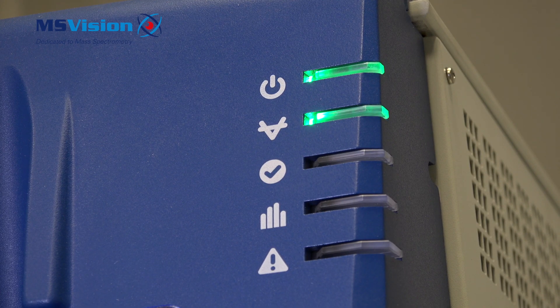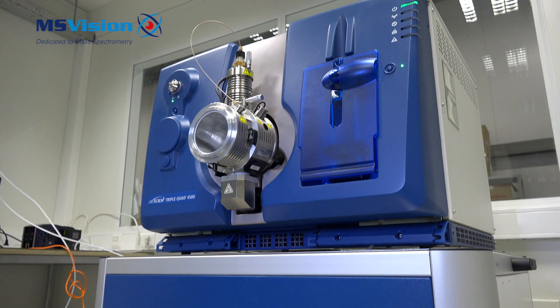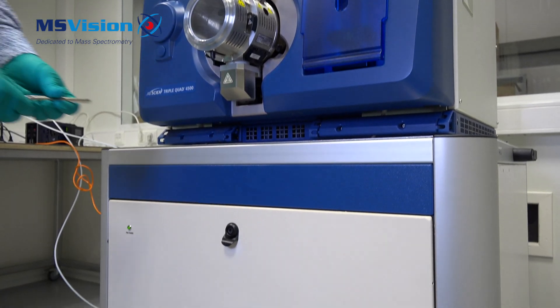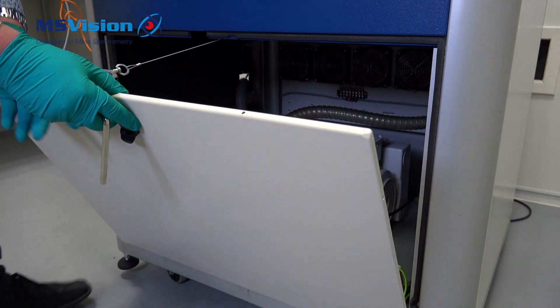Once the system is vented, the green tick LED will flash slowly. Depending on the system and pump setup, you may have to manually shut down the rough pumps. To do this, use an Allen key to open the front cover of the MS table.